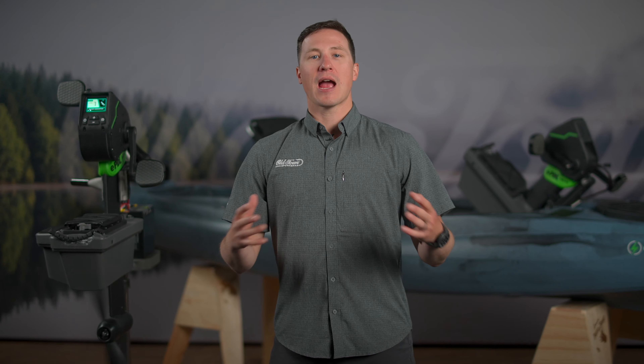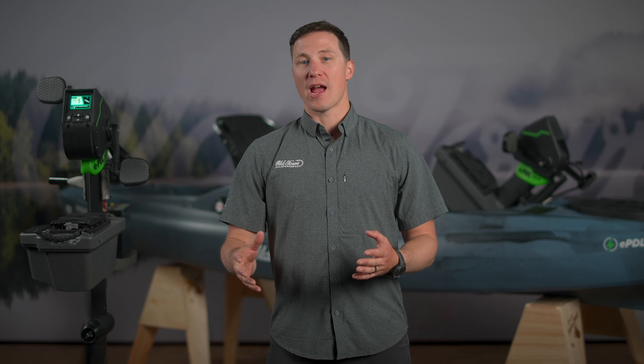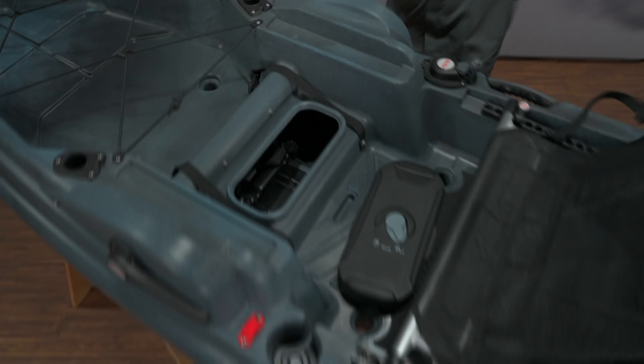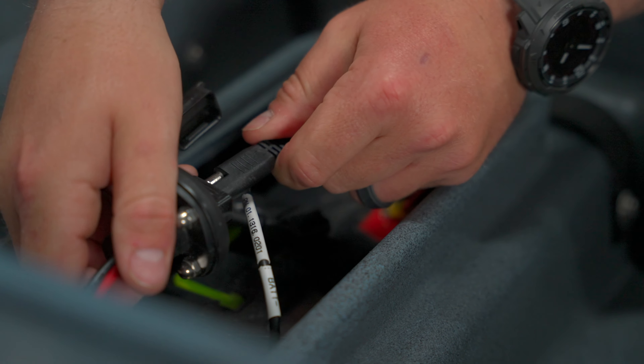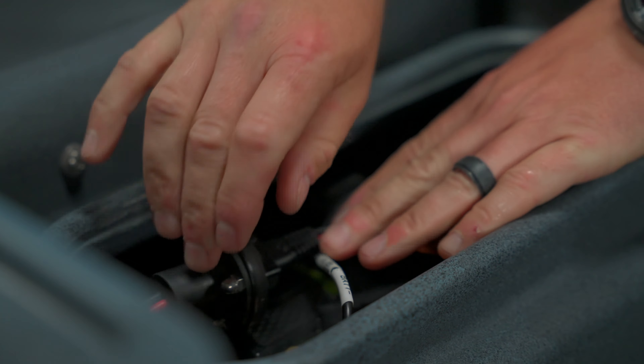Once you've charged your battery, it's time to install it into your kayak. Be sure to do all these steps while you and your kayak are dry and away from the water's edge. Install your battery terminal side up into the battery cradle located inside the hatch under the seat and secure it with a strap. Connect the battery with the SAE plug near the hatch opening, and ensure that the plug connections are firmly in place.